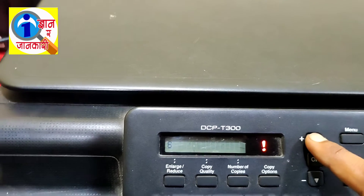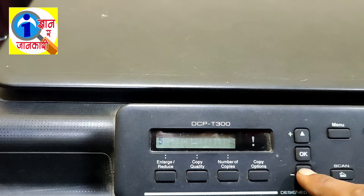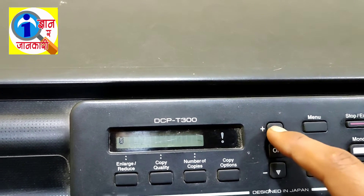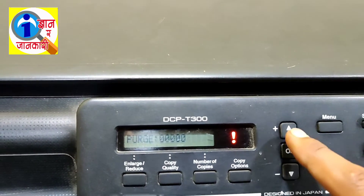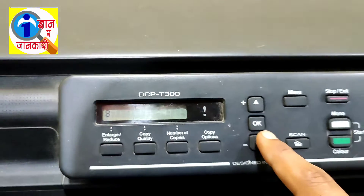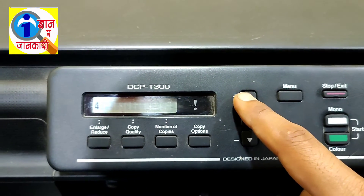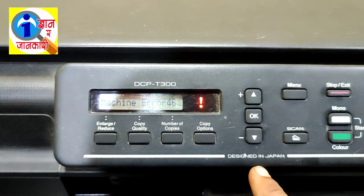Now press the Plus button. Click until the display shows two. It is showing six, so I am clicking the Minus button. Now it has shown two — press OK. Then again press the Plus button and make the number seven. Okay, seven is displayed — press OK. Again press the Plus button and make it eight. Okay, eight has been displayed — now click OK.